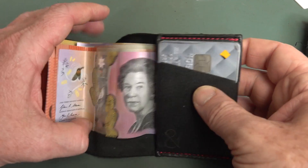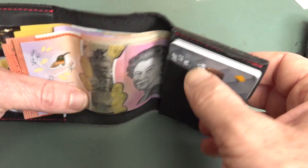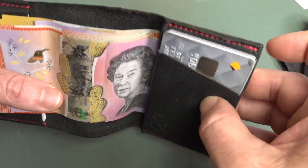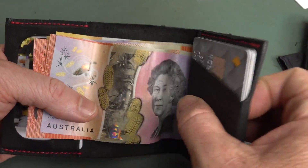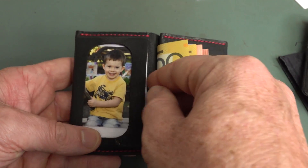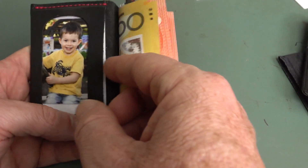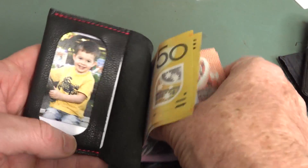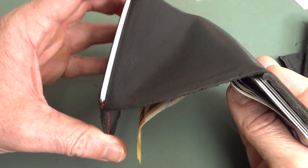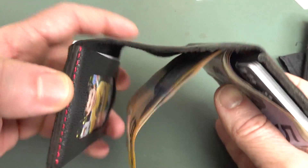What I've got in there at the moment is 10 cards. There are 4 cards in here — all various credit and bank cards — and really you can't put any more than 4 in there. This little pocket under here is designed for slipping your notes under, and I've got another 3 cards in there — that's the absolute maximum you can slip under there. And I've got another 3 cards in the outside pocket. These are just blank cards, so they're slightly slimmer, and you can barely get 3 in.